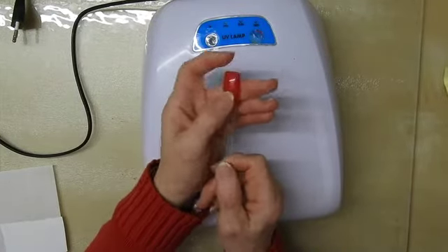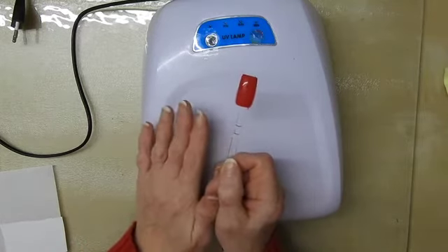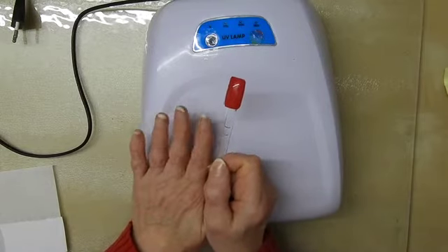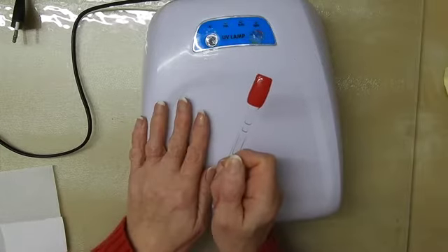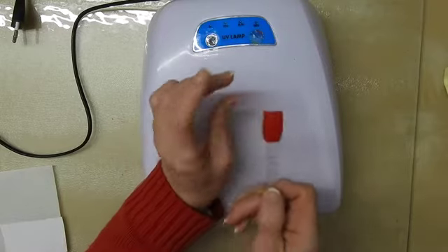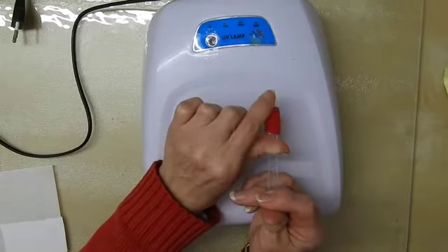Once you've actually cured it under the lamp, that's it. You're not going to scrape it off when you go in your handbag for your keys, or if you've suddenly got to go out, or you put on a pair of trousers with a zipper. You're not going to ruin your polish. And that, to me, is the main advantage of a UV gel polish.